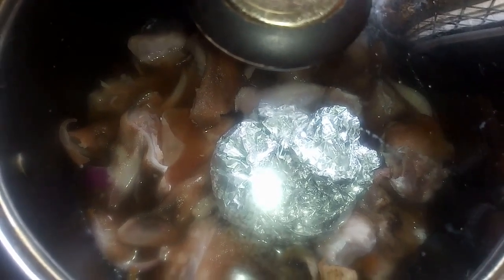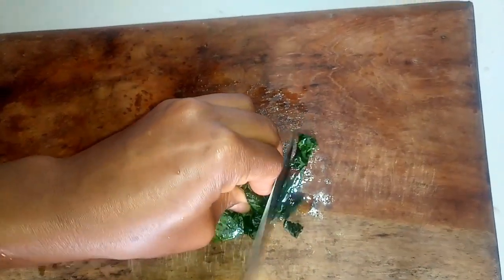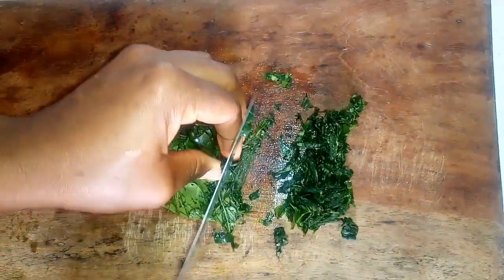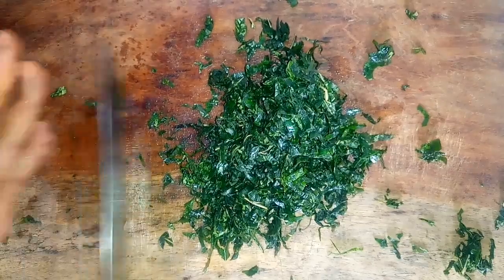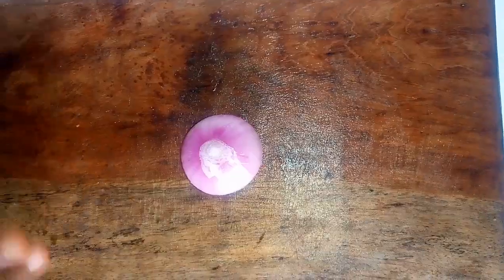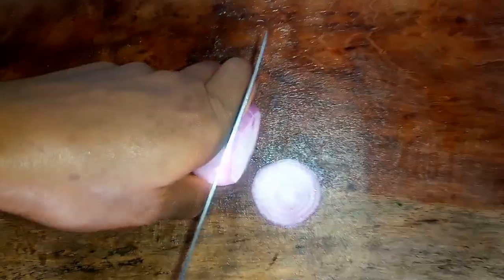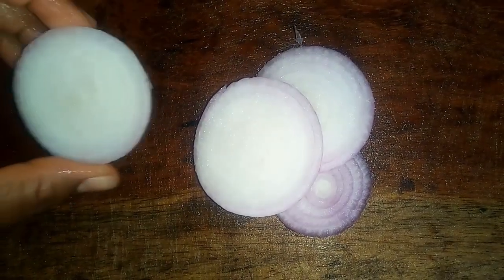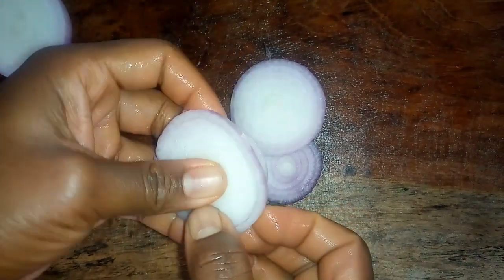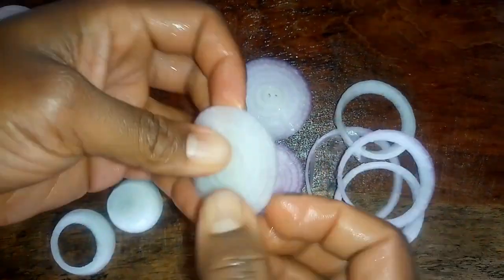While the meat is cooking, I'll chop the utazi into tiny pieces with thin strands — I love mine that way. Once done, I'll set it aside. Then I'll cut one red onion into thin rings for garnishing the isewu at the end.